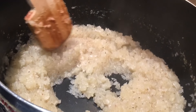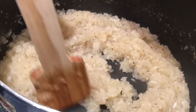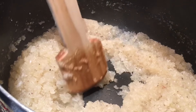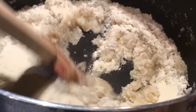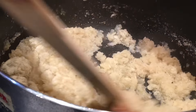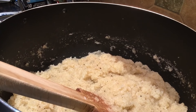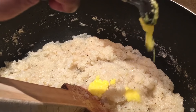Now it's almost dried up, so I'm going to add semolina — that's two cups. Two cups of semolina go into the pan. We have to keep stirring continuously. In about two minutes I will add two tablespoons of pure ghee.